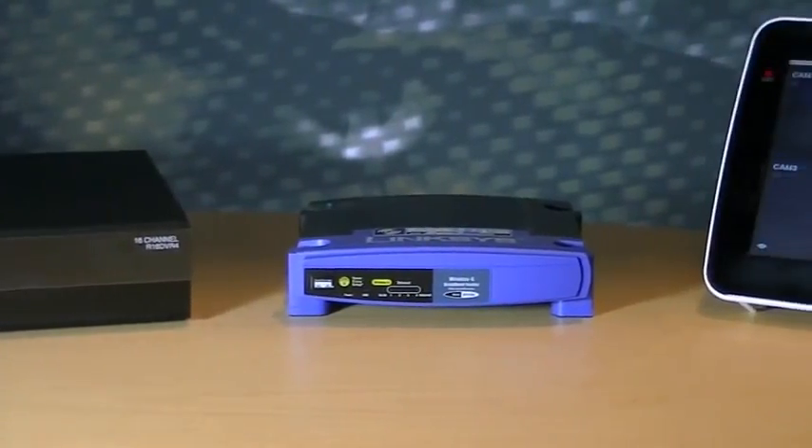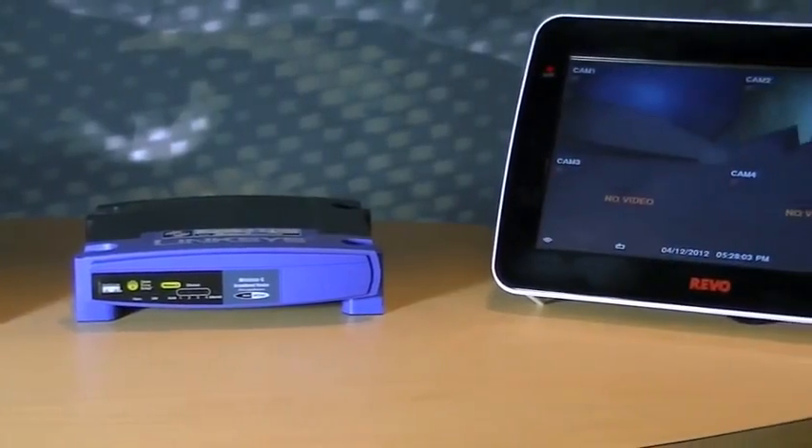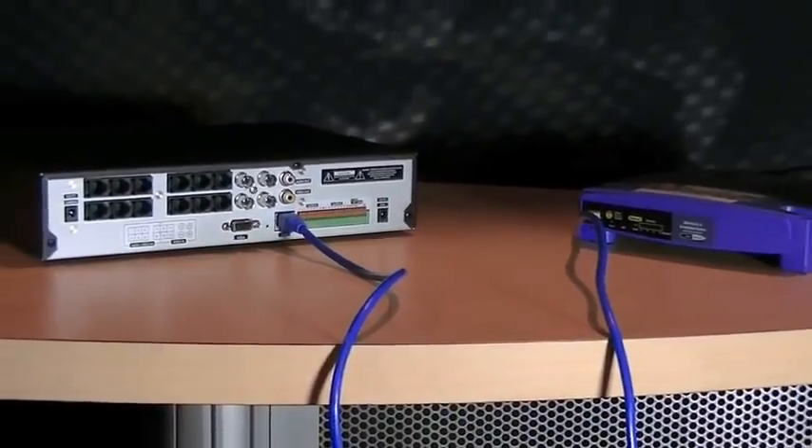First, before you connect the DVR to power, you will need to make sure that the DVR is plugged directly into your internet router using a standard Cat5 cable.